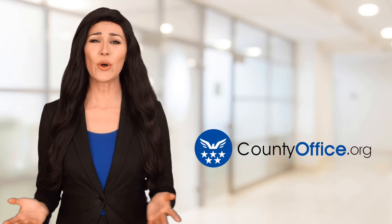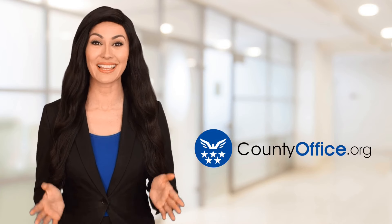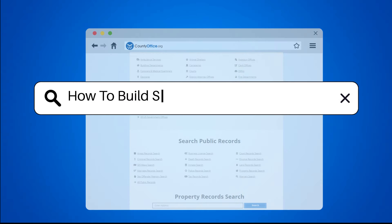Welcome to County Office, your ultimate guide to local government services and public records. Let's get started. How to Build Shed Doors That Won't Warp.